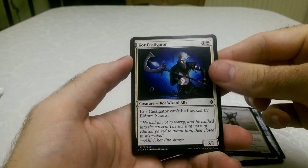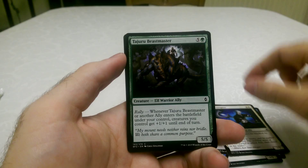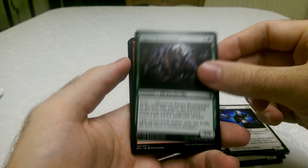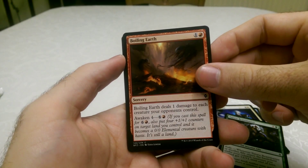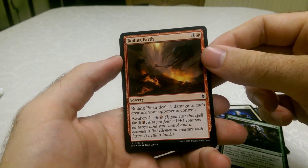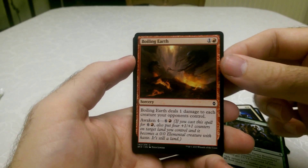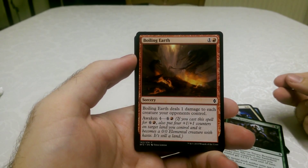Core Castigator. Core Wizard Ally — can't be blocked by Eldrazi Scions. Tajuru Beastmaster — he has a Rally. Boiling Earth — deals one damage to each creature you control. For a 2 cost that is pretty OP. You can awaken it for 4 to 6 plus a red. So if someone used that against my Angel deck or my Soldier deck — those decks specialise in bringing out lots of creatures or tokens — I'd be pretty much wiped out.